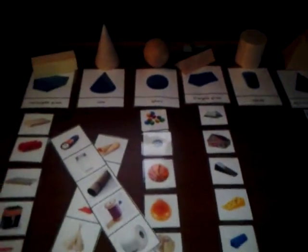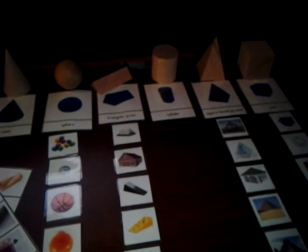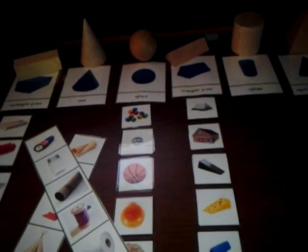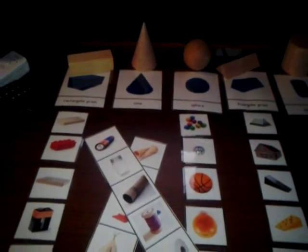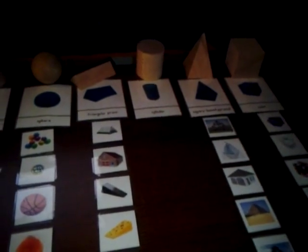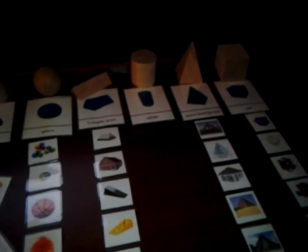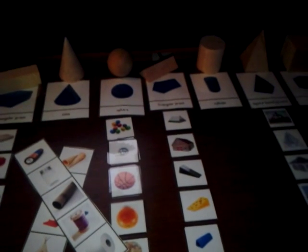I just wanted to show you really quick what I'm working on. When they're up and going, I'm going to give them the geometric shapes and the cards. They're going to match the shapes with the card, then match the pictures with their correct shape. Happy homeschooling and have a positively enlightening and productive day. Peace.